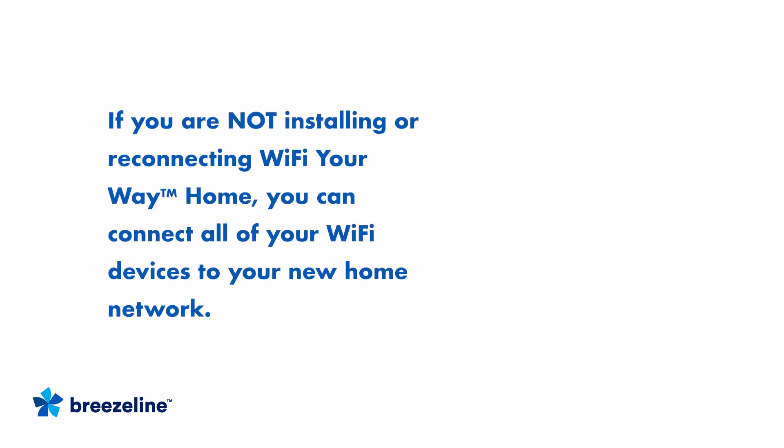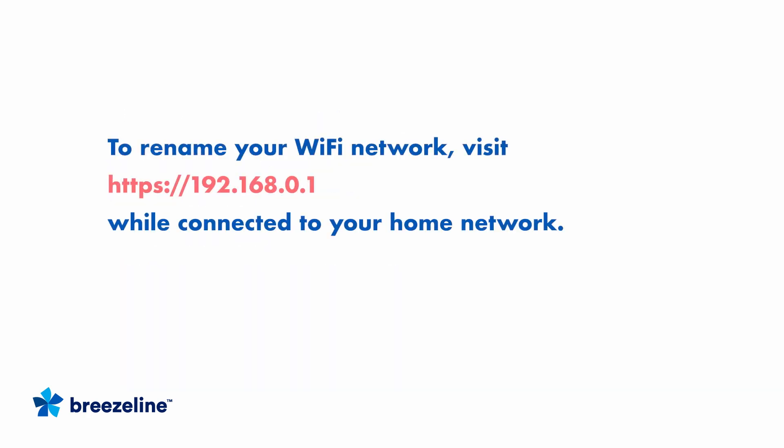If you are not installing or reconnecting Wi-Fi your way, you can connect all your Wi-Fi devices to your new home network by opening up the Wi-Fi settings on each device, selecting the Wi-Fi network name, and entering your Wi-Fi password. If you want to rename your Wi-Fi network, just visit https://192.168.0.1 from your home browser while connected to your Wi-Fi network and follow the on-screen instructions.